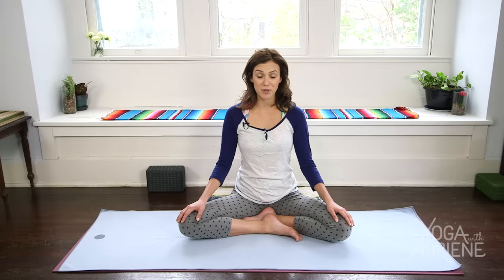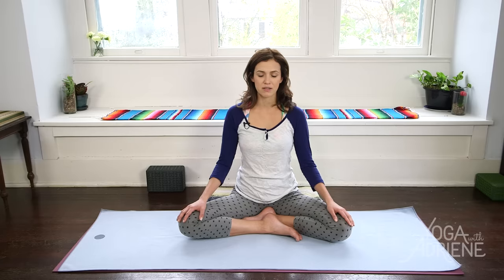Give yourself permission to be still. Take care of all your little wiggles and settles and come into a comfortable seat. This can be quite challenging for some — for most, for me too. Just know that this is part of a balanced practice, meeting and greeting the things that are difficult with a sense of ease and grace and just honesty. Relax your shoulders, bringing the focus inward towards the breath.